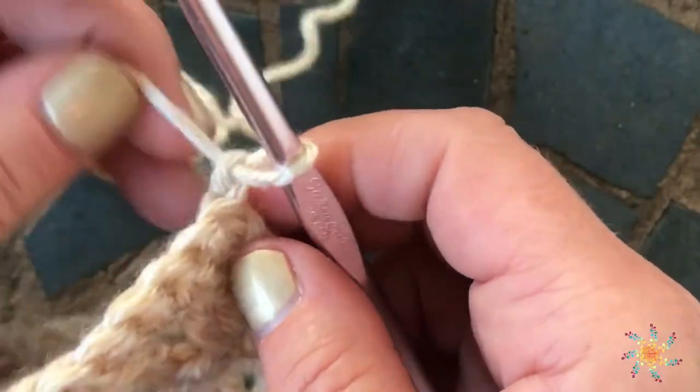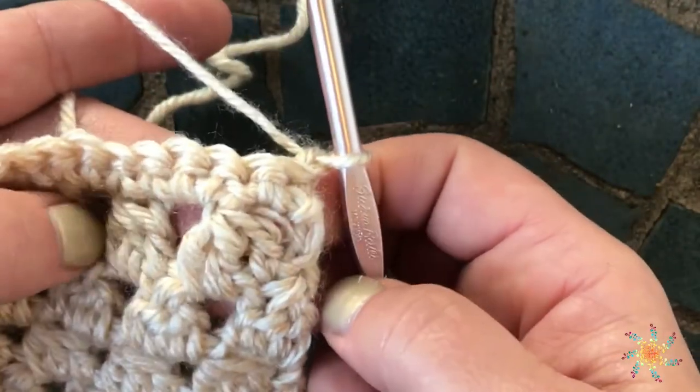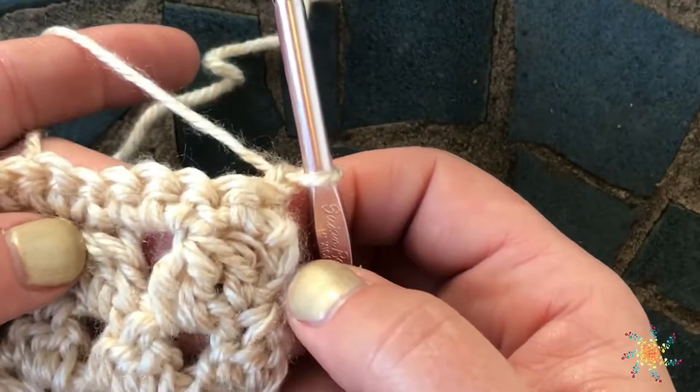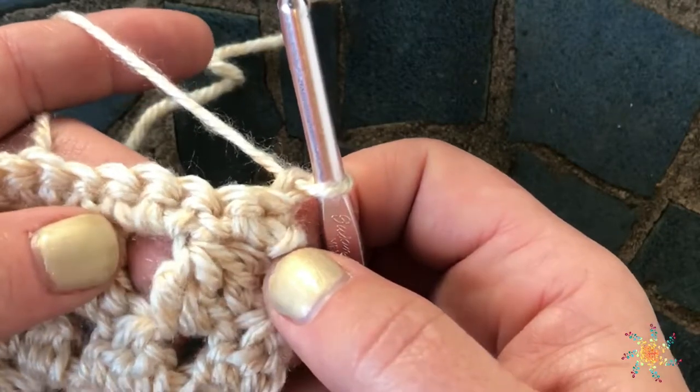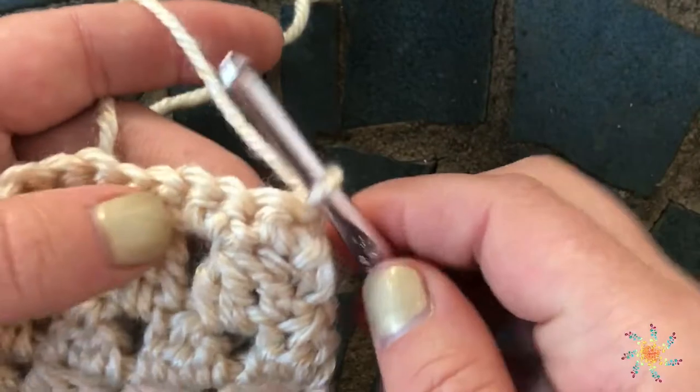A front post half treble is basically a treble crochet and a half double crochet mixed together, but you're actually working it around the post.